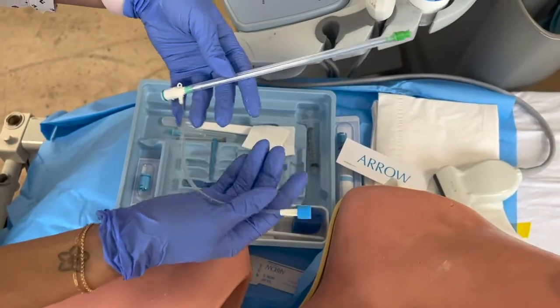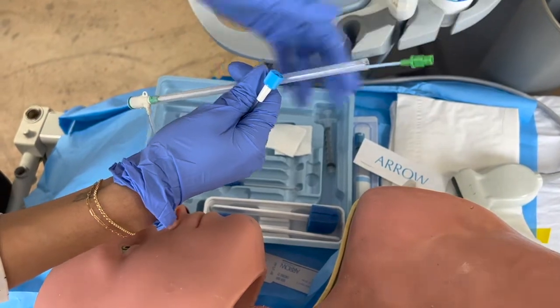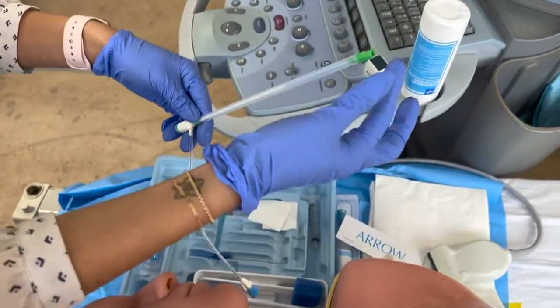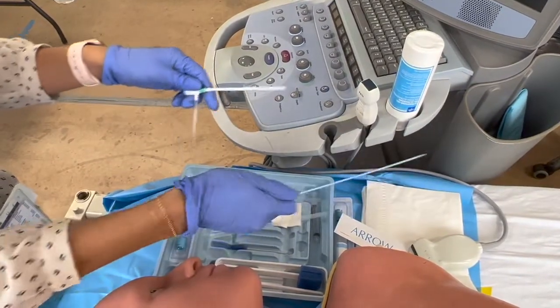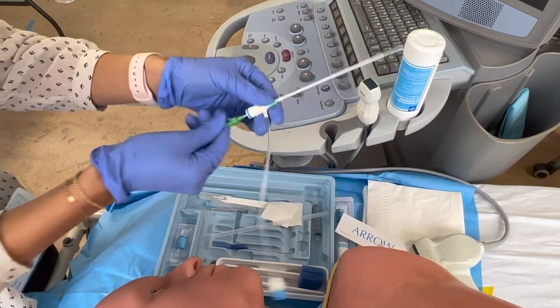The key here is that you don't drop this piece on the floor when you're taking it apart. This is the trocar plus dilator that it comes with. It comes like this, so the first thing you want to do is hold the green thing and take this out, then take this out of the sheath, and then put this inside the cordis — and that's ready.